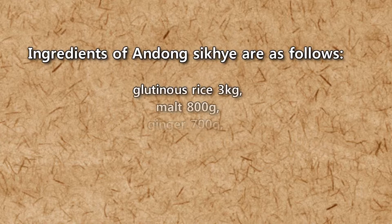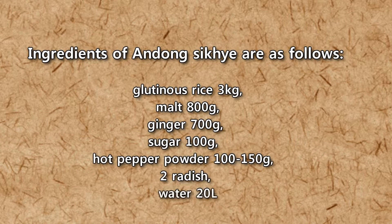Ingredients of Andong Shikhae are as follows: glutinous rice, 3 kg; malt, 800 g; ginger, 700 g; sugar, 100 g; hot pepper powder, 100 to 150 g; 2 radishes; and 20 liters of water.